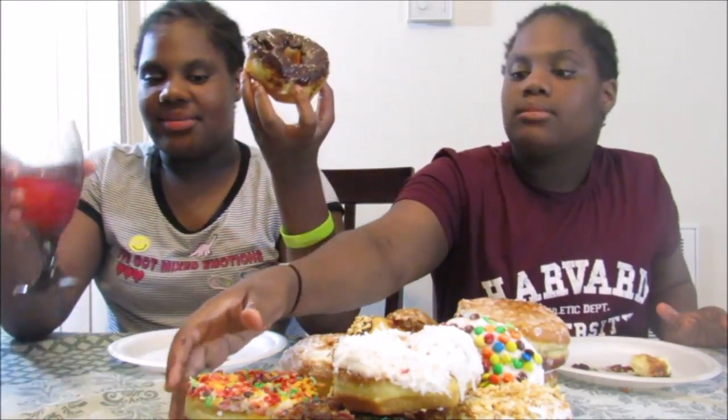Oh god, my stomach hurts really bad. I'm good with this cereal one — it's called Fruity Pebbles. Yeah, Fruity Pebbles! So it's white icing with Fruity Pebbles on top.